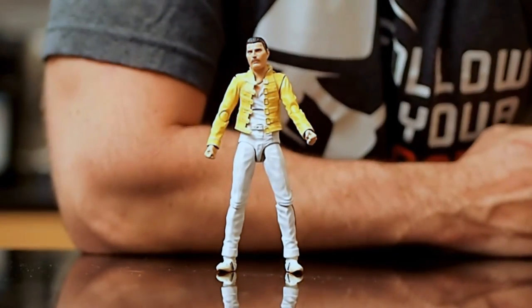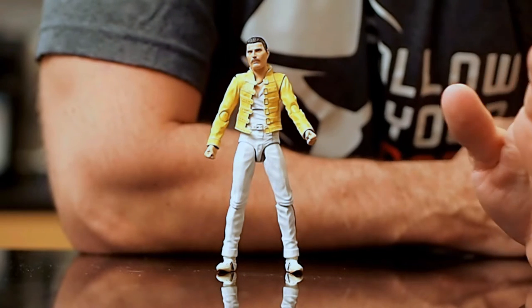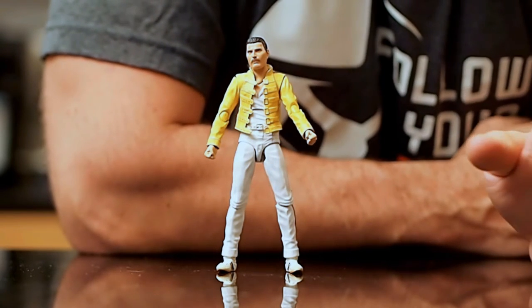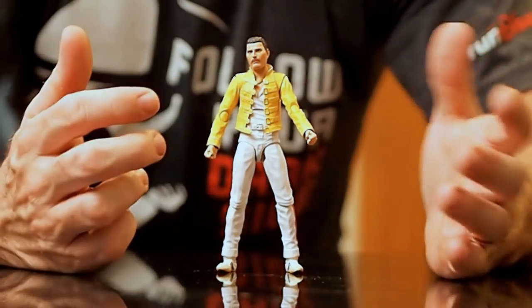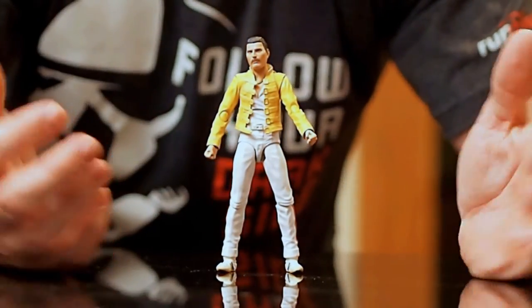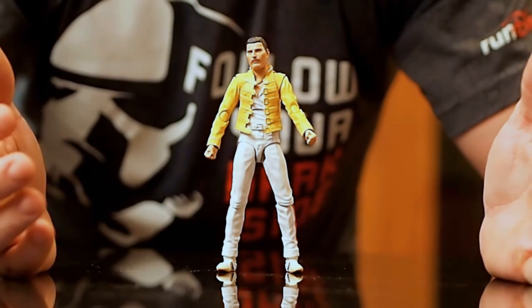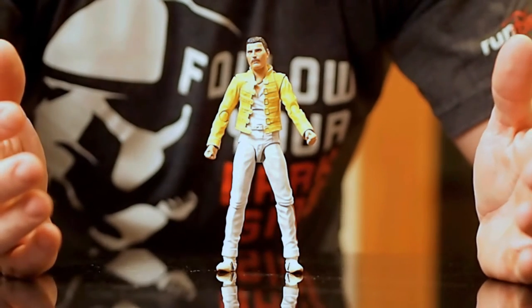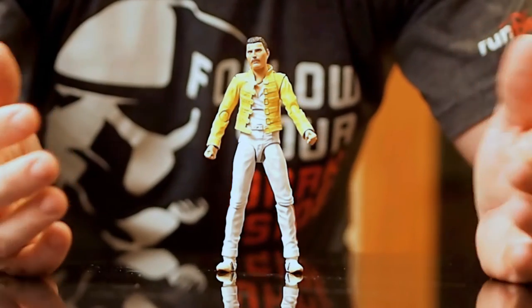Alright guys, so here is Freddie Mercury out of the package, and wow — that's really the only way I can start this review. It's just insane how good it is. Let's start with the sculpt. Nearly perfect proportions. It looks exactly like a person — a lean build, right proportions. It's perfect.